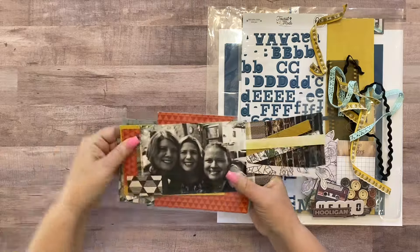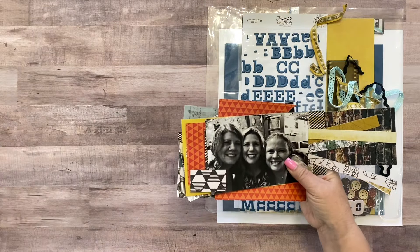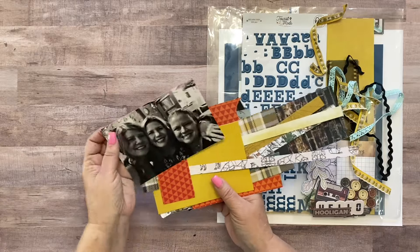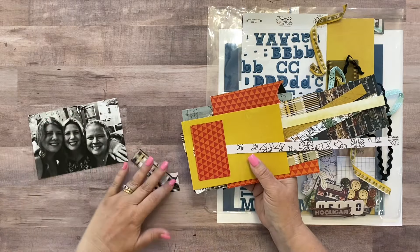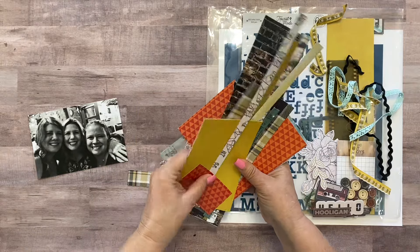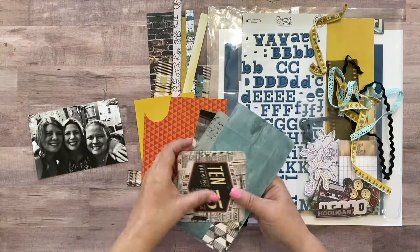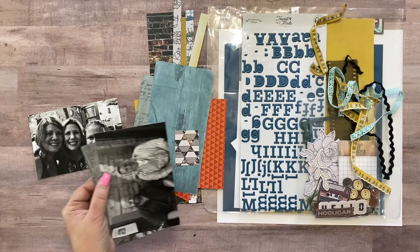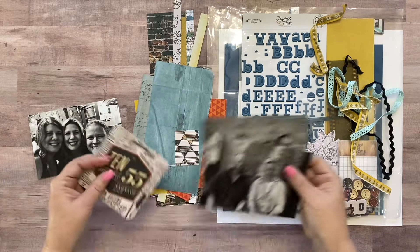I pulled out a few pictures. I think I want to make two single page layouts next to each other that coordinate with each other, so it will be like a double page layout, but it really just depends how things are going on the first side. So we'll see what happens in this video.